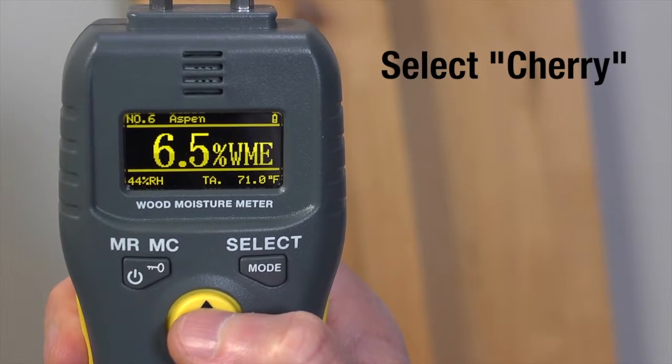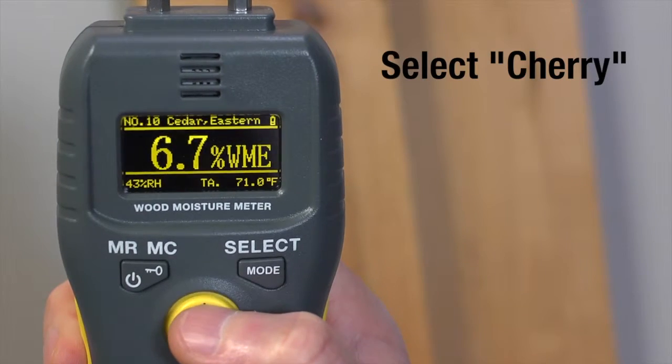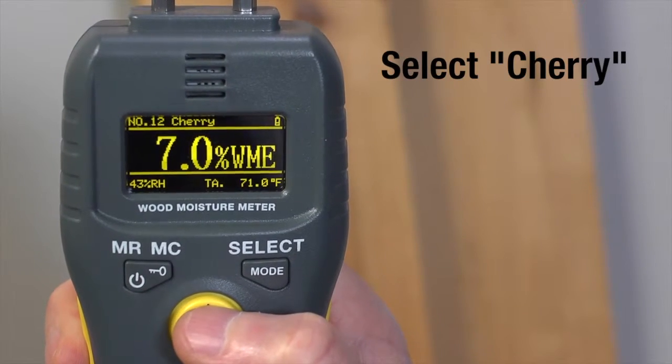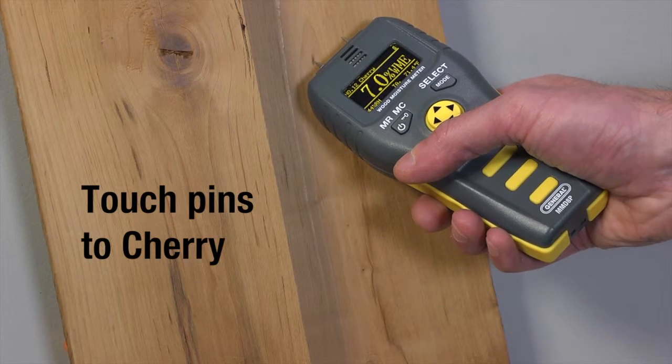Now let's test the surface moisture of this cherry. Press and hold the up or down pads on the joystick until you see Cherry, Code 12. Touch the pins gently to the cherry. The screen will display record level, moisture level measurement, and wood species.